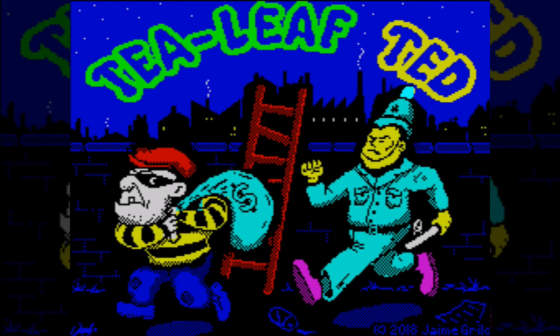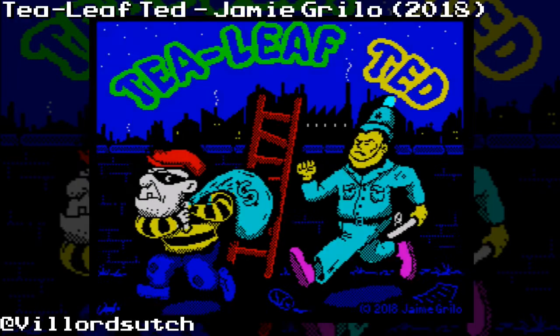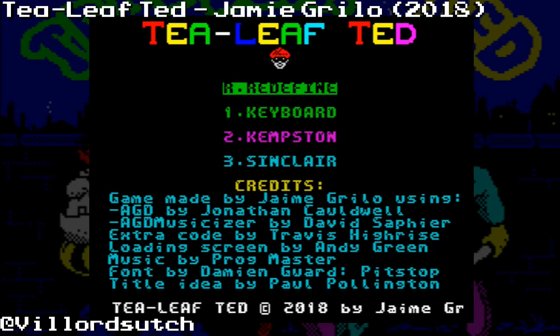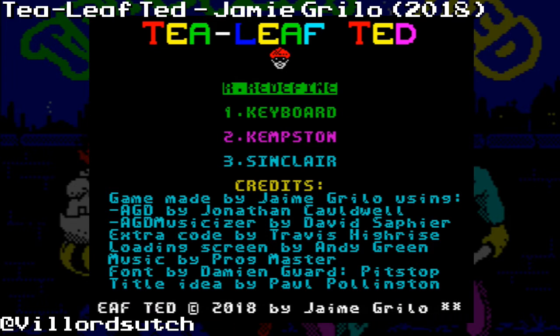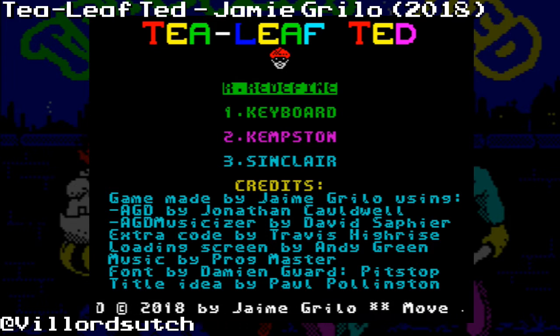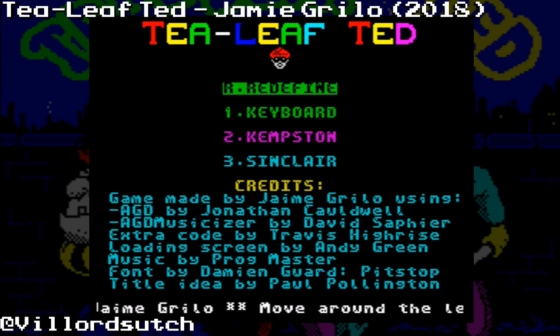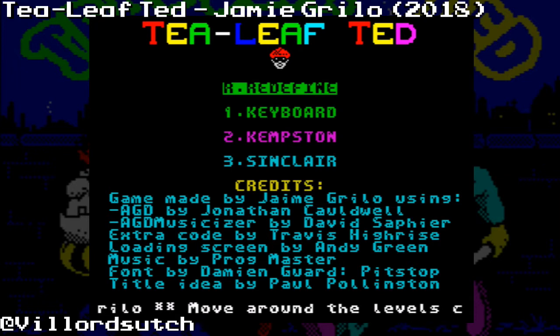Hello, Velo Touching, and today we are playing Tea Leaf Ted as recommended by Retro Beast Games. I've already watched his video so I know what to do. It's made by Jamie Grillo. Music from Prog Master. Loading screen was by Andy Green. And there's fonts as well — Pit Stop. I don't know what a Pit Stop is.